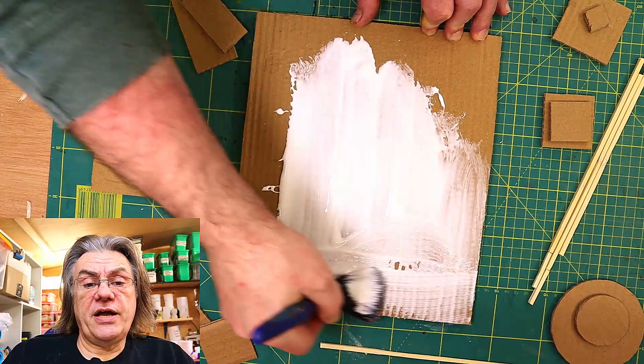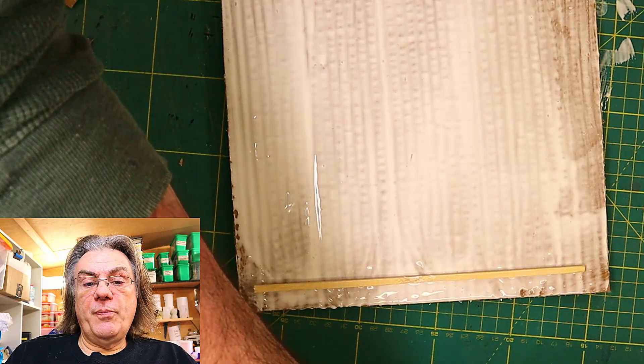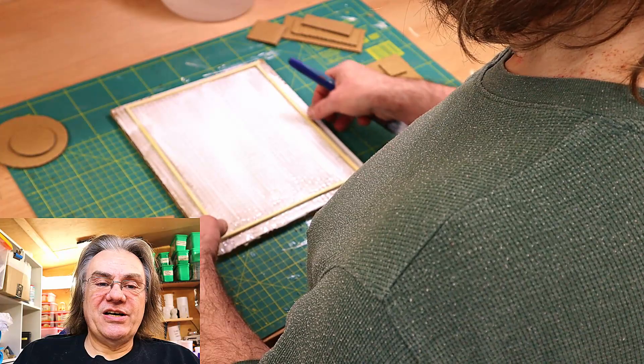So firstly what I want to do is I want to make this waterproof and glue everything down. So I'm using a PVA glue here which is a white school glue or an Elmer's glue and I'm just popping everything that I want to glue down onto the actual glue itself.